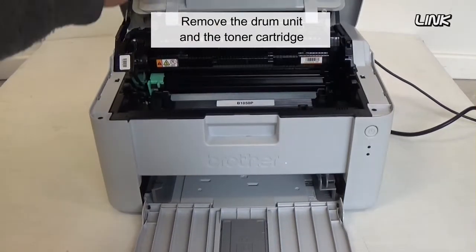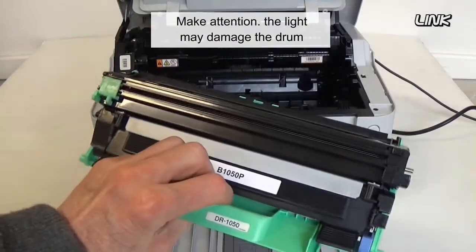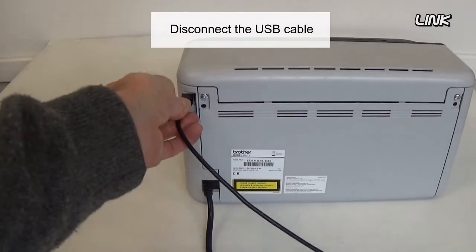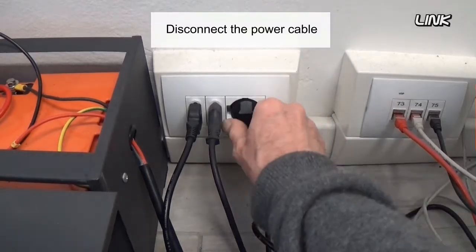Remove the drum unit and the toner cartridge. Be careful — the light may damage the drum. Disconnect the USB cable, then disconnect the power cable.